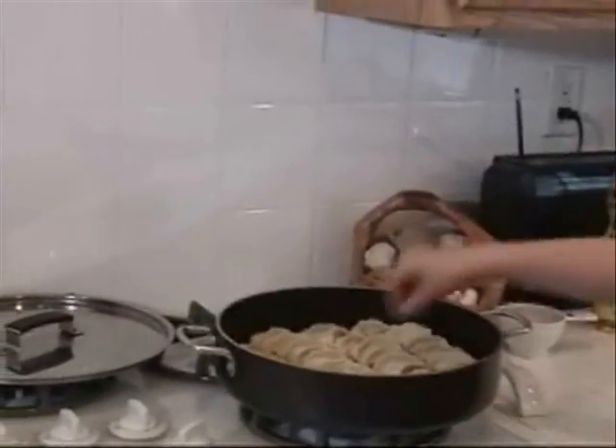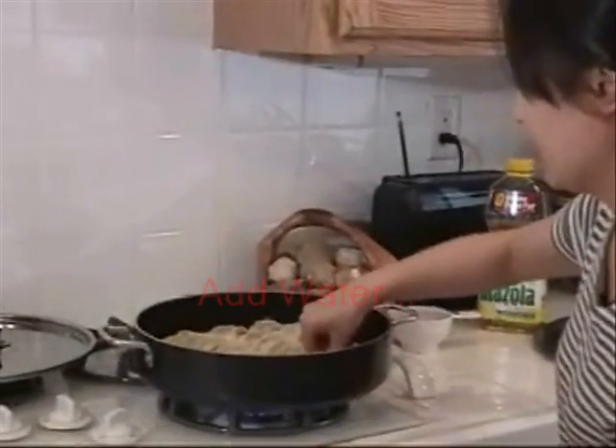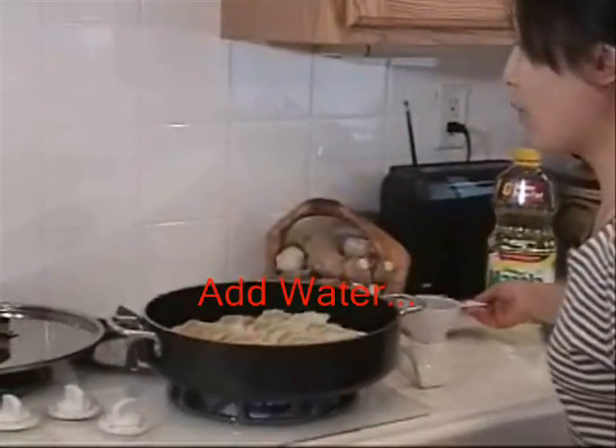You put them in to fry for about one minute. This is about one minute already. Then put in water.